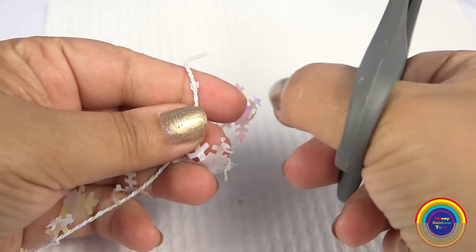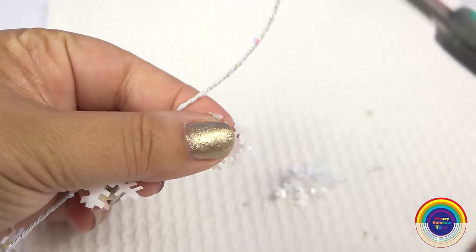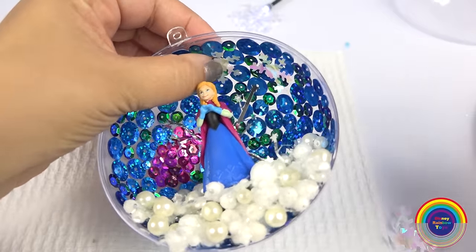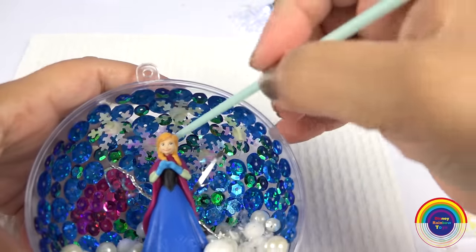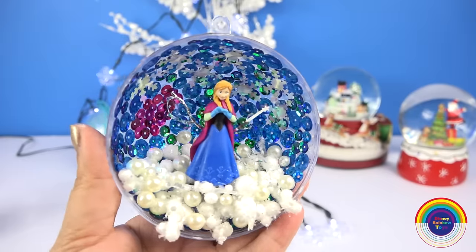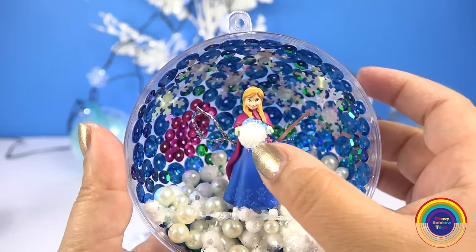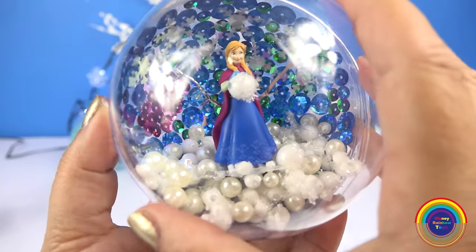Next I'm going to cut some snowflakes from another garland that I found. The snowflakes will add to the Christmassy frozen theme, and of course I'm going to give Anna a snowball to hold. I think she'll like that.